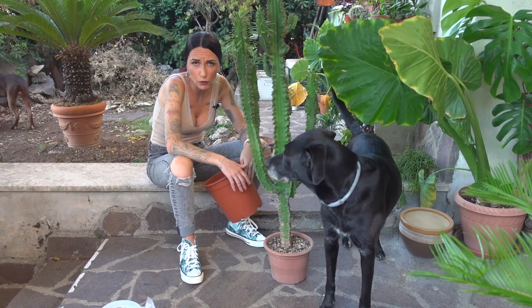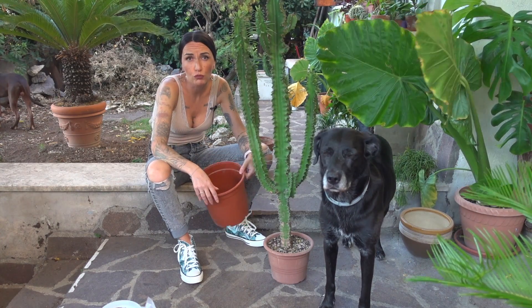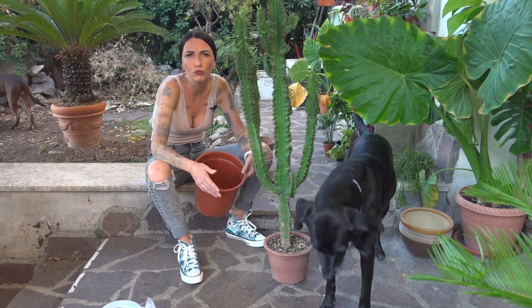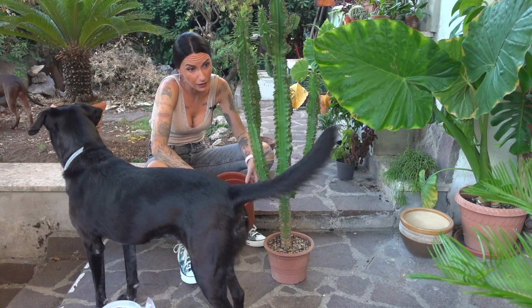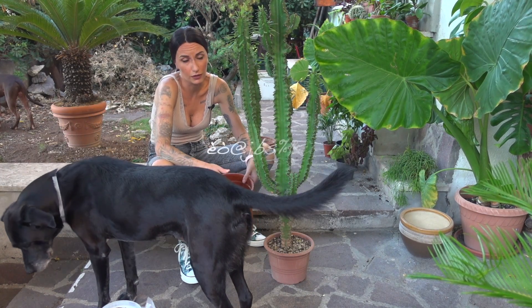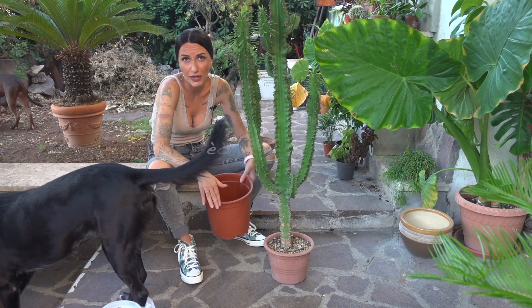Certo, è inevitabile che la terracotta sia un vaso molto più funzionale dal punto di vista della traspirazione. Però capite bene che è una pianta che pesa già, e poi il colpo da strega.